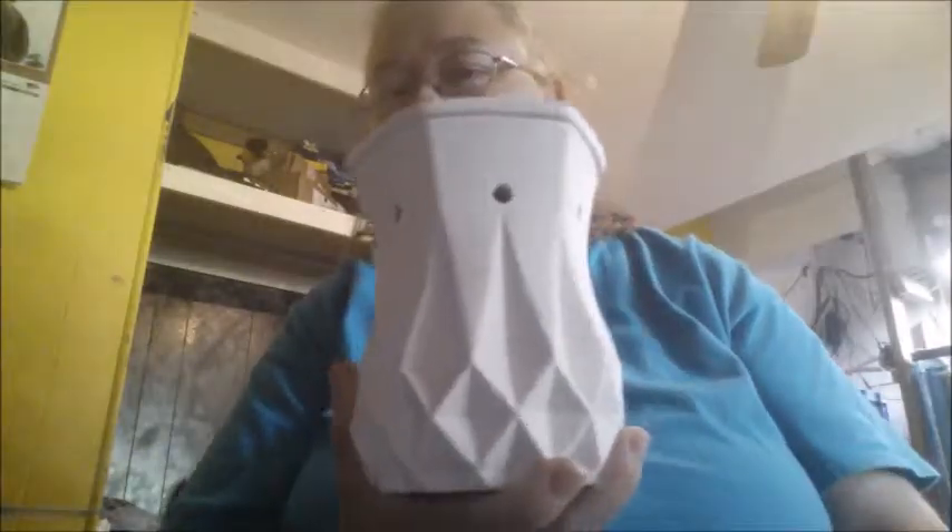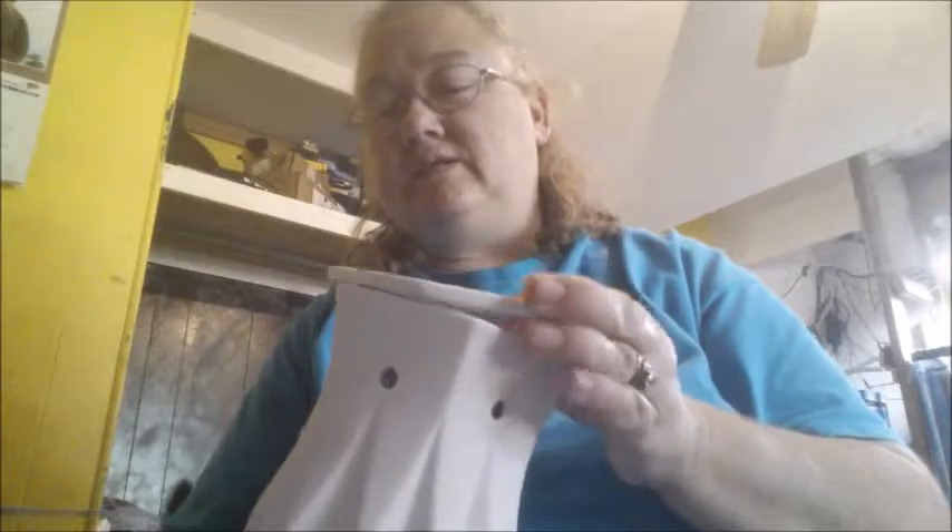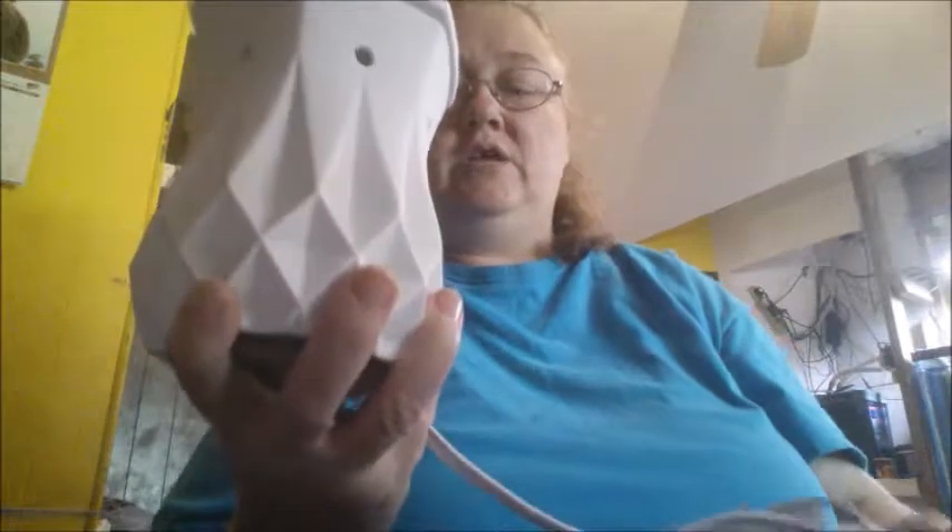The first thing I'm going to show you is this warmer. This warmer came with the kit. That's the top — that's where you put the little wax blocks in. And it also comes with the light bulb, but you can purchase the light bulbs separately.